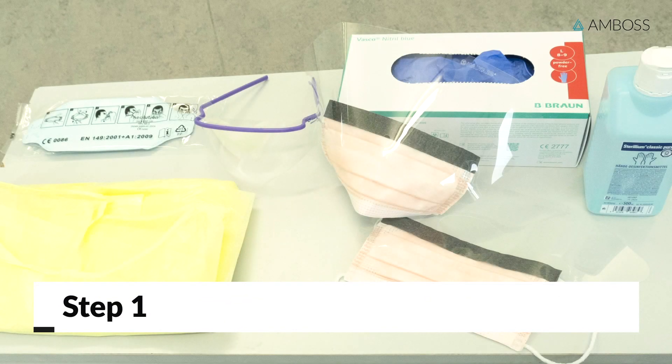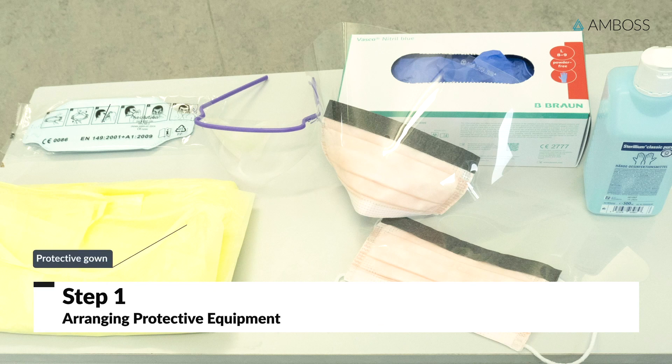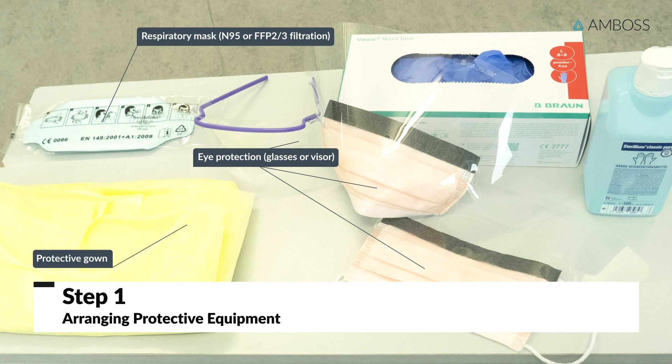First, arrange the necessary protective equipment. This includes a protective gown, respiratory mask — here we will be using a mask with N95-equivalent filtration — eye protection such as glasses or visor, properly sized disposable gloves, and sufficient disinfectant.